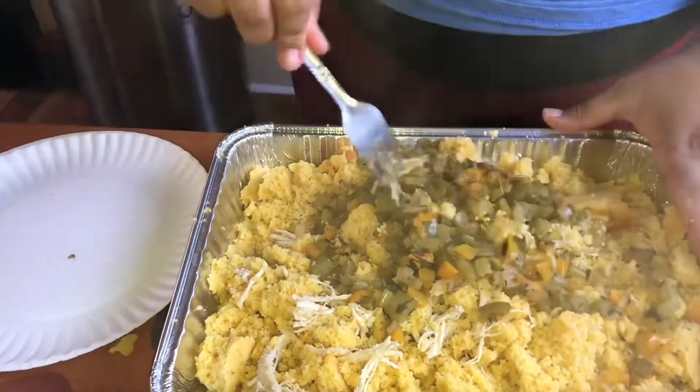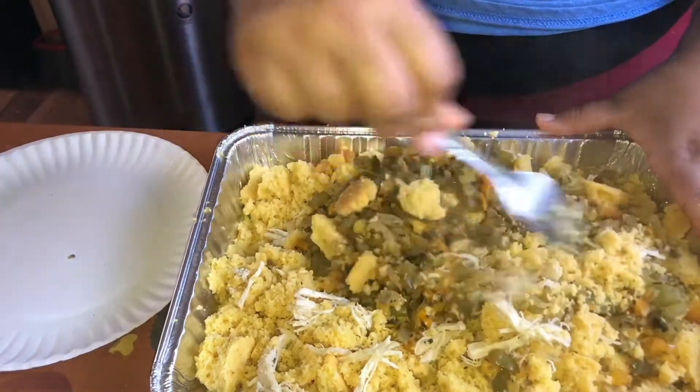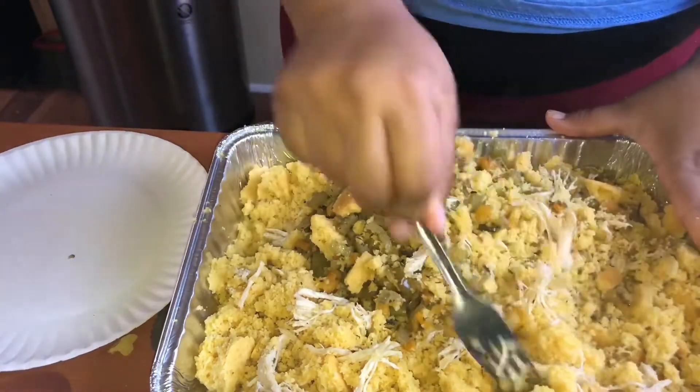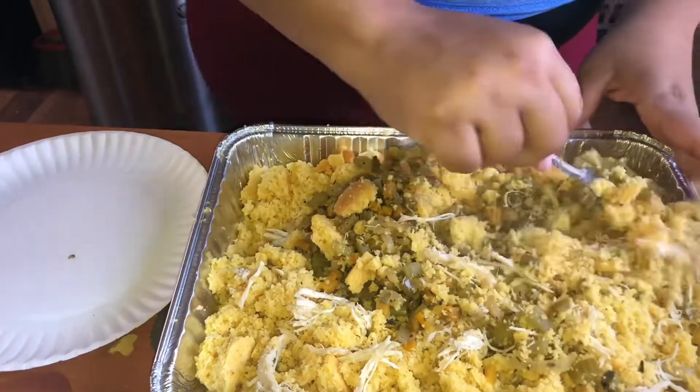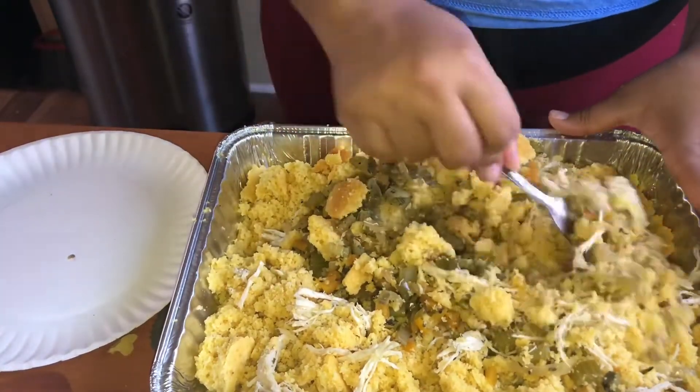There's our greens again. I do recommend adding red bell peppers — I don't know why I didn't go ahead and get them. It makes the color pop out in the dressing, and of course adds flavor, but it really is for the color.